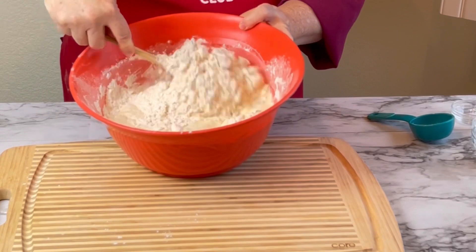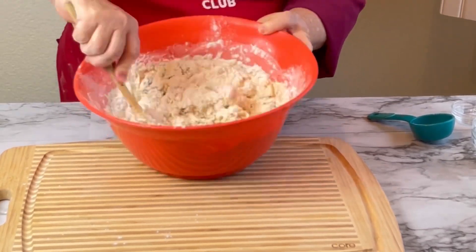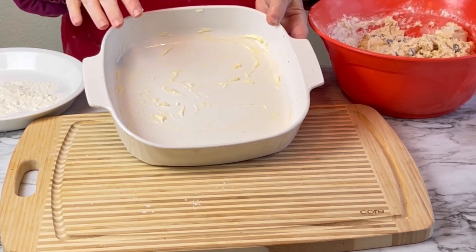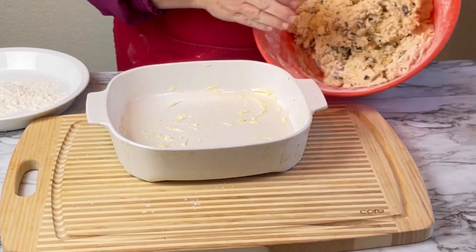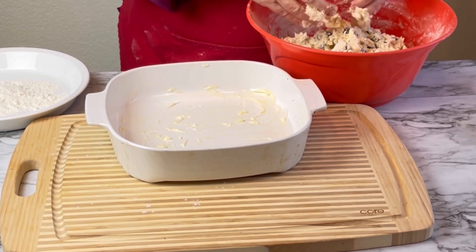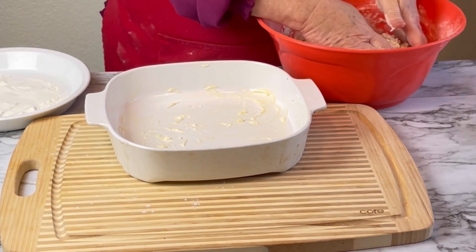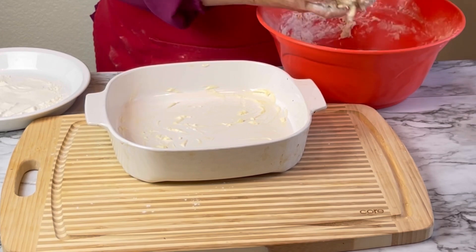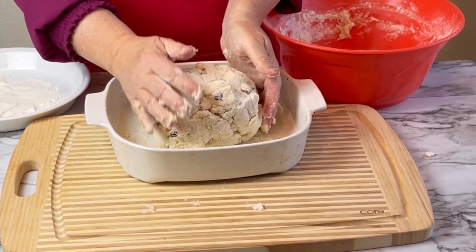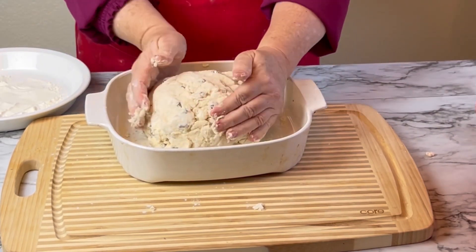Now I'm going to mix that — and it's going to make a pretty sticky dough. I have my pan, about a nine-by-nine pan, round or square, with some butter on the bottom so it doesn't stick. Here is my pretty sticky dough. I'm going to go ahead and put it into a ball — as you can see, it's very sticky, so I have a little flour on the side. I'm just going to flour my hands and form it into a big ball like this.